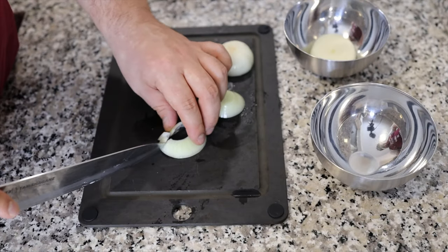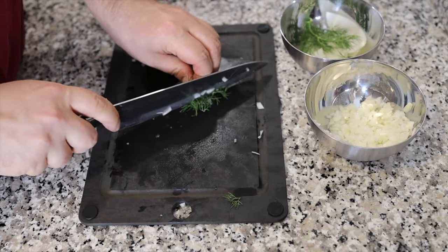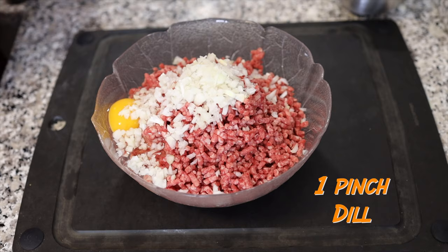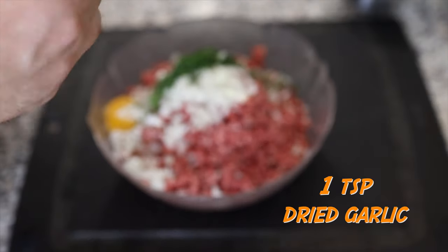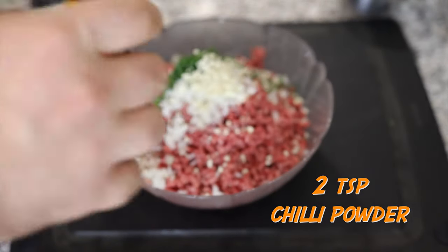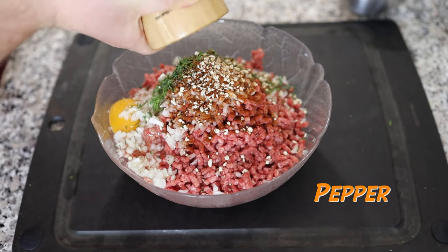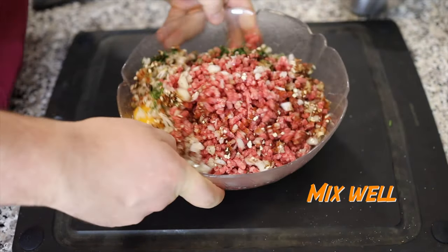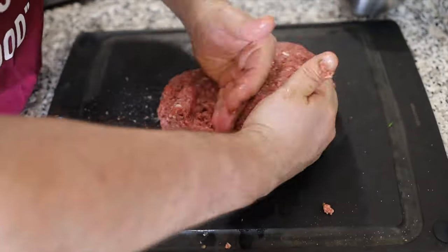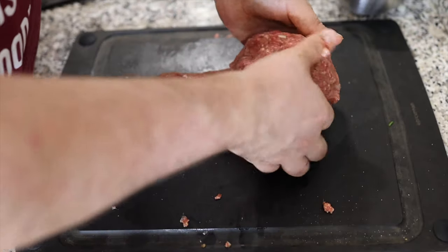Start with the onion. I'm going to put the onion in the pot. Now let's cook the onion. The meat is hot. I'm going to put the onion in the pot.